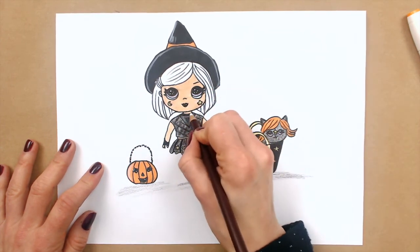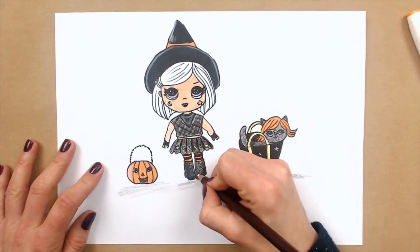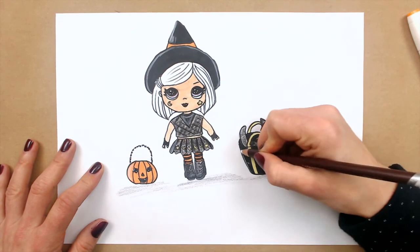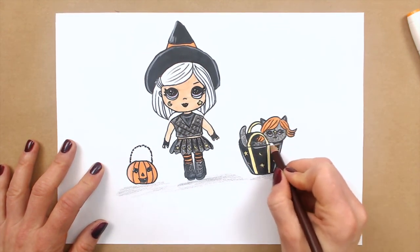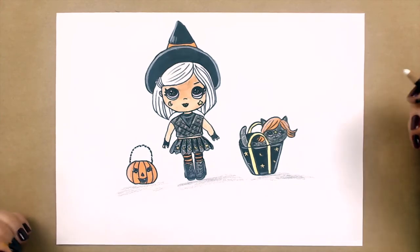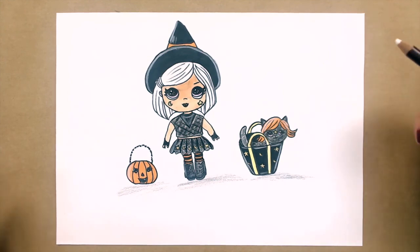I think I will drop shadows on your skirt and boots to make them realistic. And I will drop on the bag, and also on the kitty's hair. Look, guys, how cool is our witchy baby! She's really amazing, and her kitty — well done, guys!